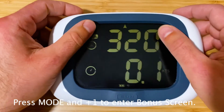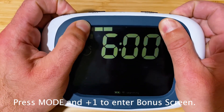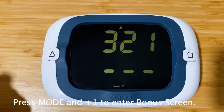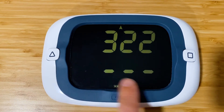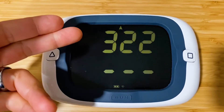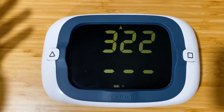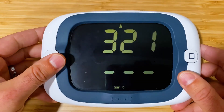Now that we're back in normal operation, how do we get to the bonus screen? To access it, you press the mode and the plus-one button at the same time. Here we are in bonus mode — we're indoors and not moving, so the course over ground shows three lines since we don't have a course.